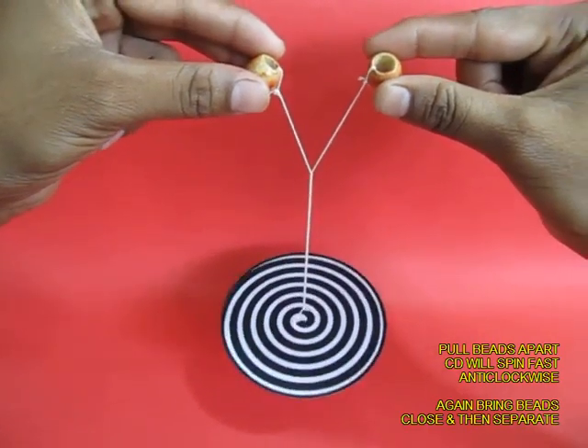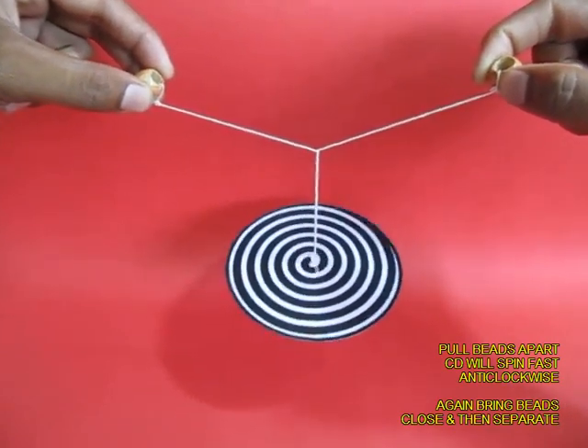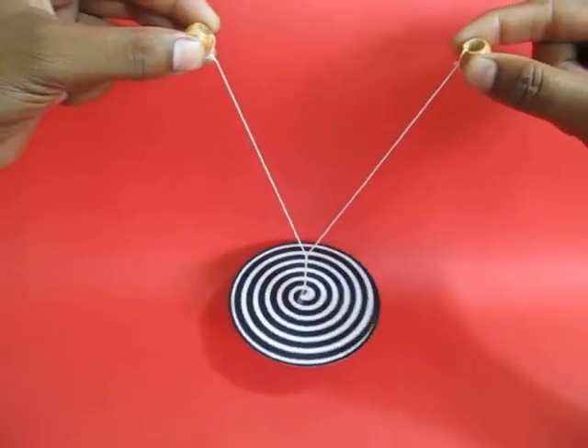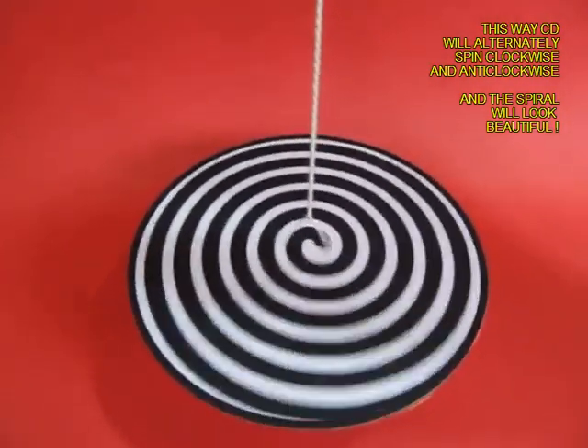If you pull the threads again it will start spinning in the opposite direction. This is a very fun way of spinning a CD and seeing all kinds of patterns placed on a spinning CD.